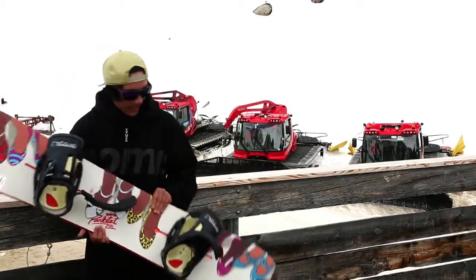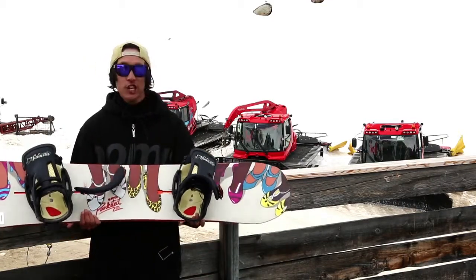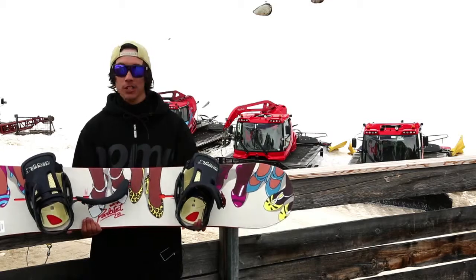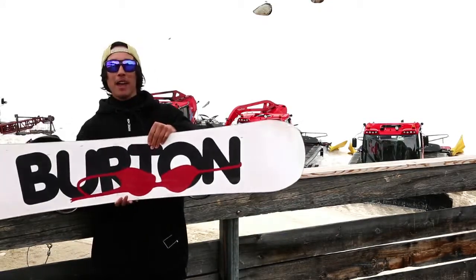I'm really a fan of the graphics on this board. As you can see, you've got a big circle of girls surrounding you — just because if you ride this board you're going to be the life of the party. All the ladies want to talk to you and if you're lucky, well you probably will be, you'll end up with a bra hanging off your bed.